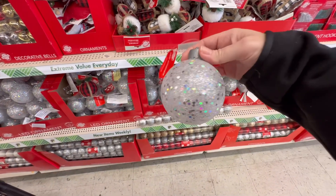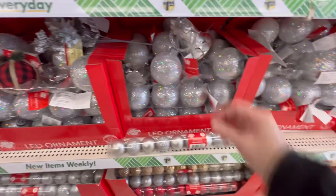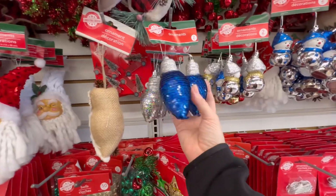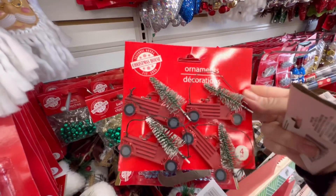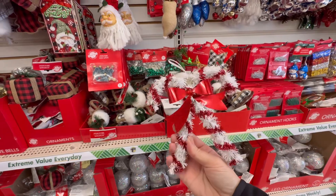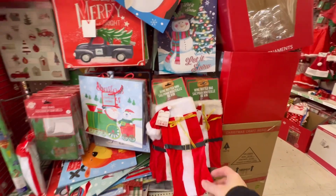They have LED ornaments — look how sparkly and pretty that is. It doesn't have a timer, but still very pretty. I only see this one version here, the silver. You get a four-pack of the red truck with the tree on top — that's adorable. Crisscross candy canes — they even have it in red and green. These wine bags with the topper are still here — they've got plenty of those.